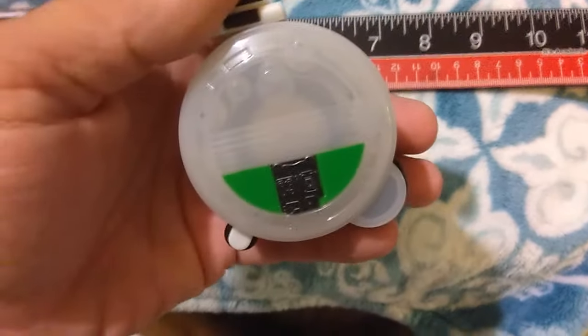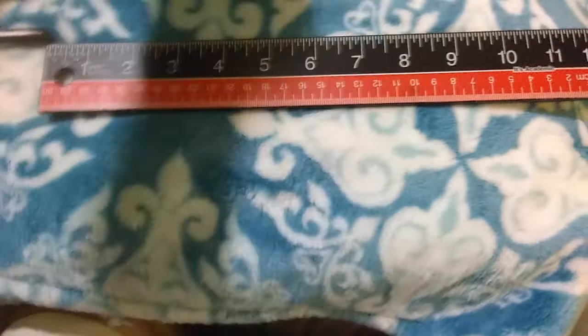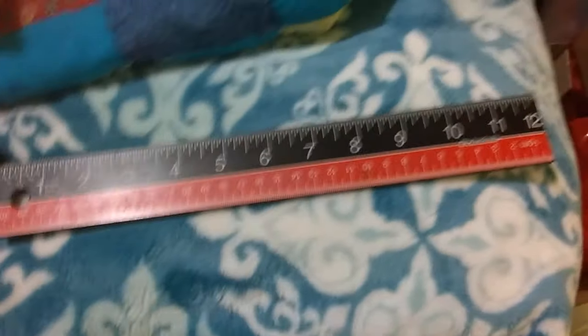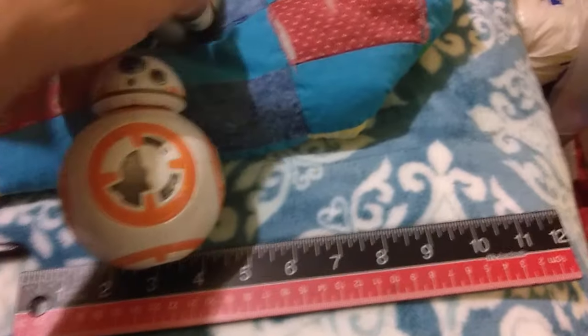Once you get it going good it does pretty good. I got it in hand — just to give you a sense of scale, here is the 12-inch scale BBA.